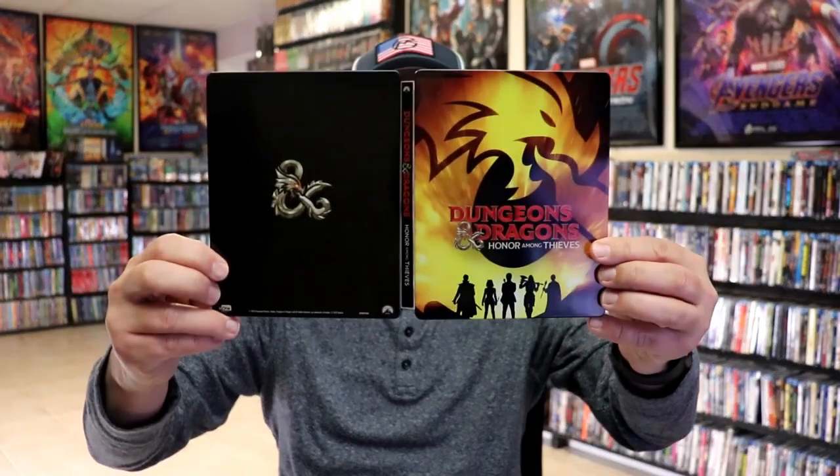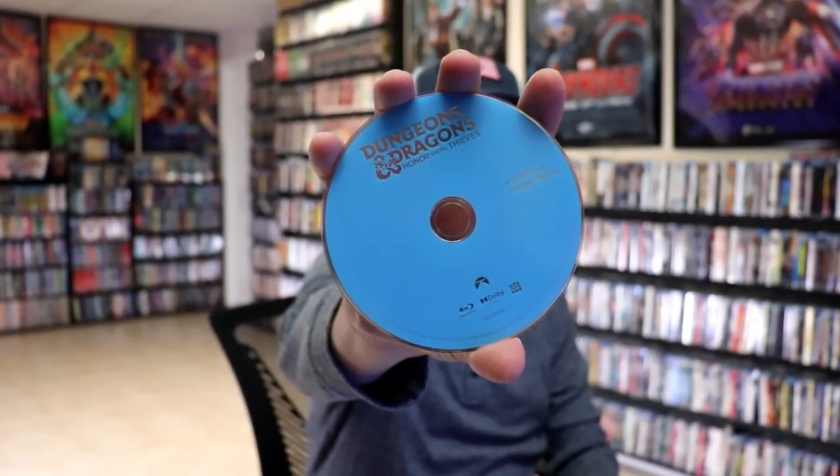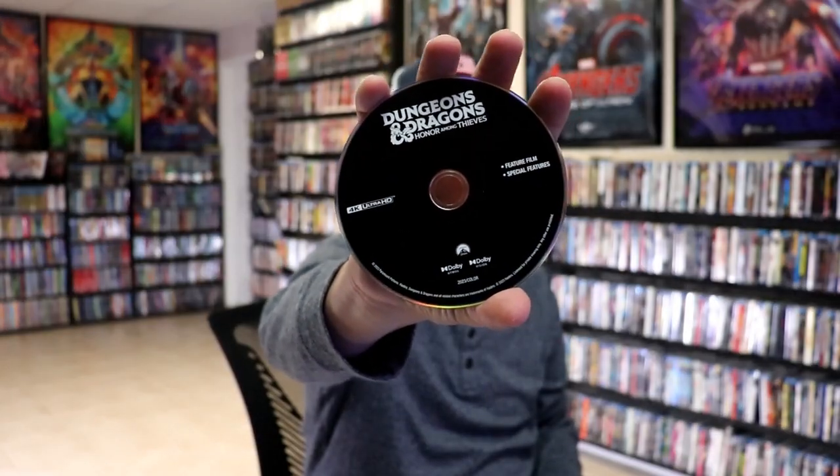We open it up. We have our front and back together. On the inside, it does come with the digital code and our two discs. We have our Blu-ray disc here in blue — no artwork. And we have our 4K disc in black with no artwork.